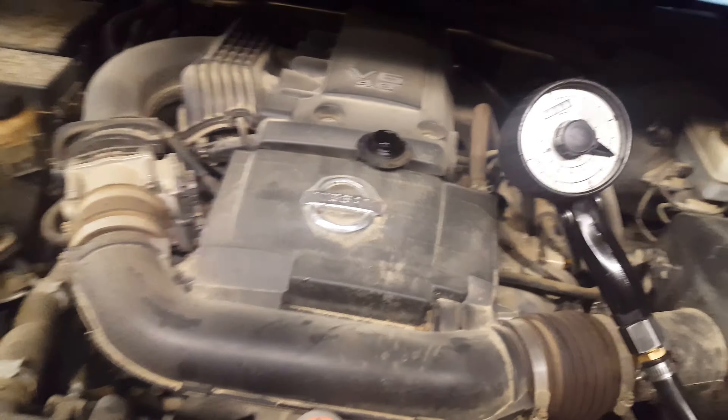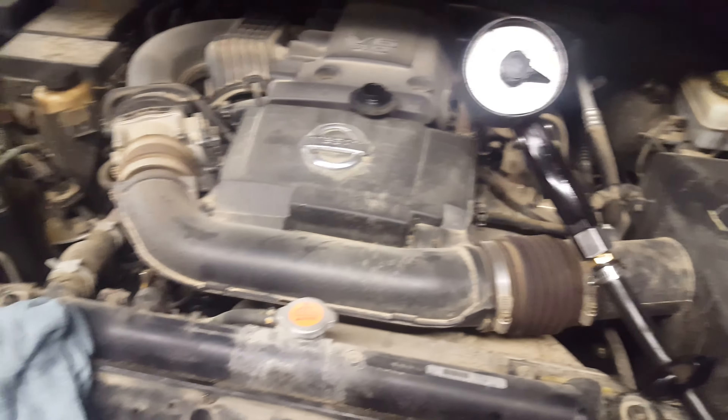All right, it's a Birch Metal video. We've got a Nissan Frontier doing an oil change. I'm sorry it's already on the ground.